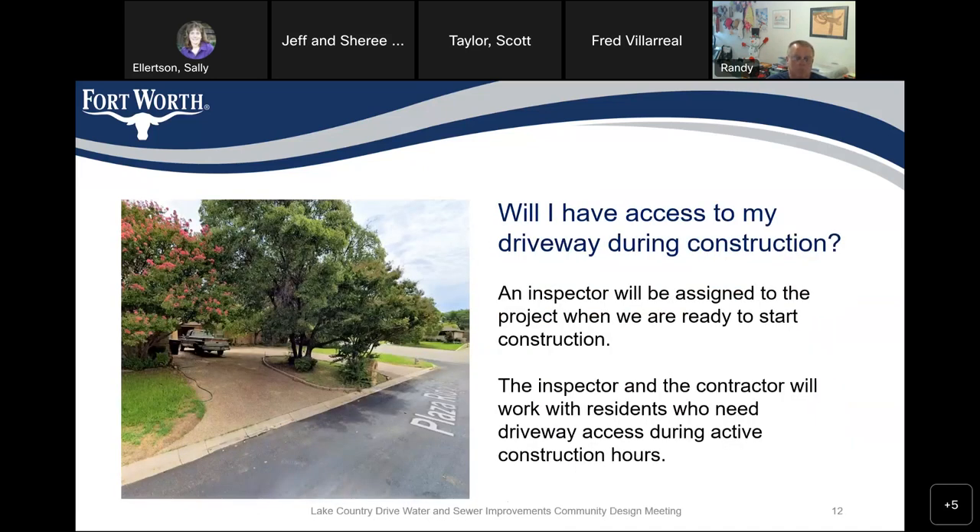Will I have access to my driveway during construction? We will have an inspector assigned to this project, and when we're ready to start construction, the inspector and the contractor will work with residents who need driveway access during active construction hours. Since we're working in the street, there could be times when excavation is being done that the driveway might be blocked. But we only want that during construction hours — at the end of the day, we want to make sure we leave access to the driveways.